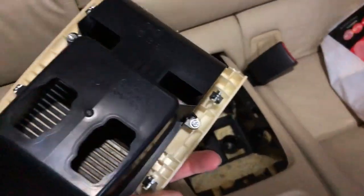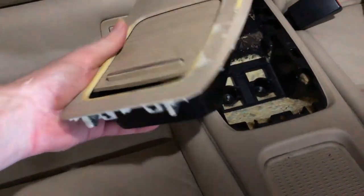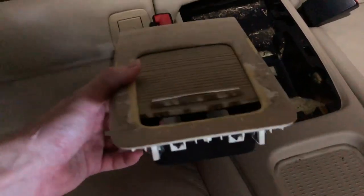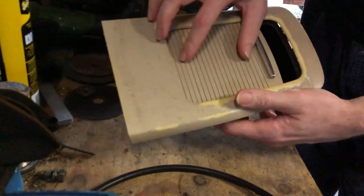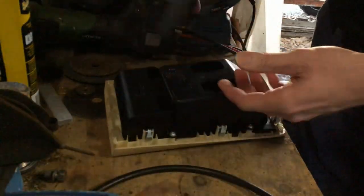There we go, she's out. It's pretty dirty in there. Let's get this onto the bench and pull it apart. Let's start by taking out all those screws. Now that we've got it in the shed, let's try and get this all apart. I have got this piece out already - that's the piece that goes on the inside.